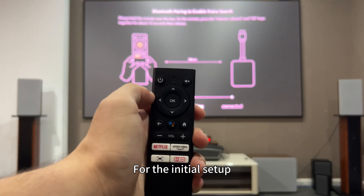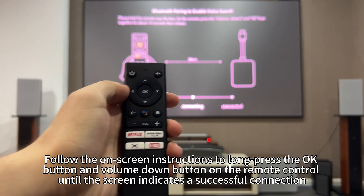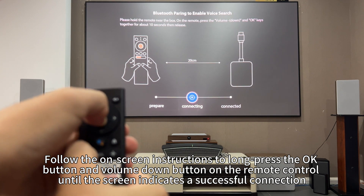For the initial setup, you'll need to pair the remote control. Follow the on-screen instructions to long press the OK button and volume down button on the remote control until the screen indicates a successful connection.